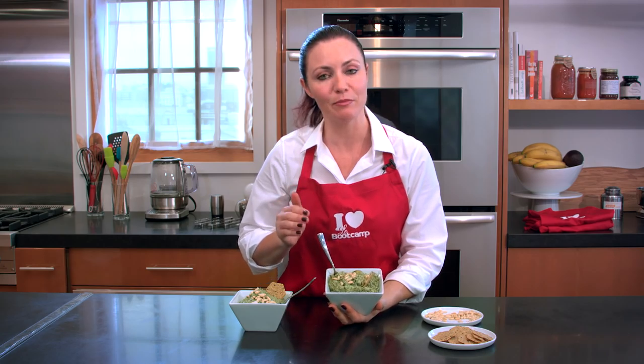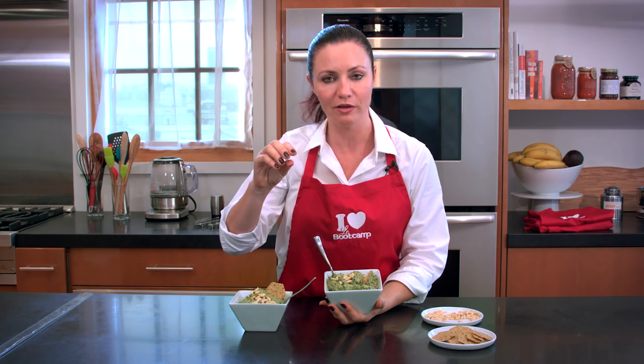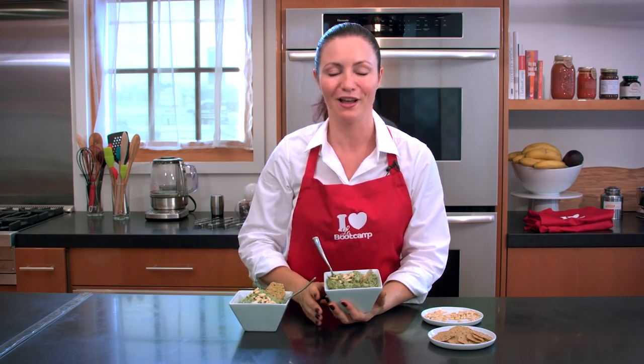Now, if you want to keep your pesto for a few more days, I advise you to put it in a jar. Cover the jar with olive oil so that there is no oxidation possible. And then when you want to serve it, remove the olive oil and just enjoy it. Have a great day!